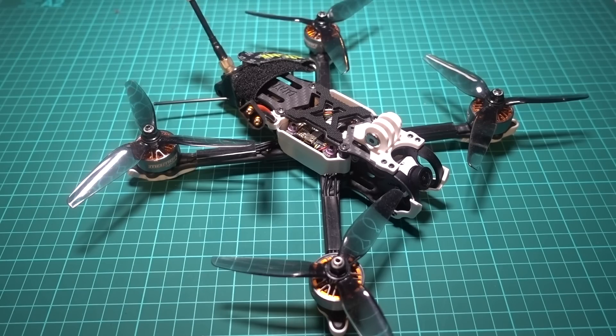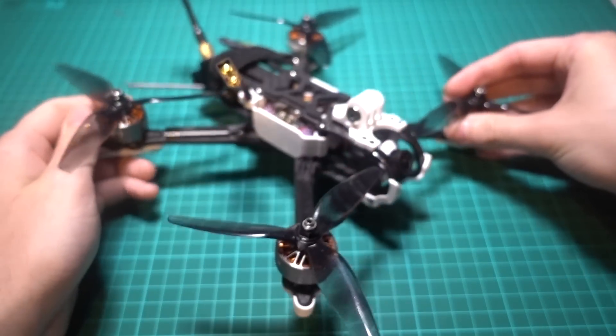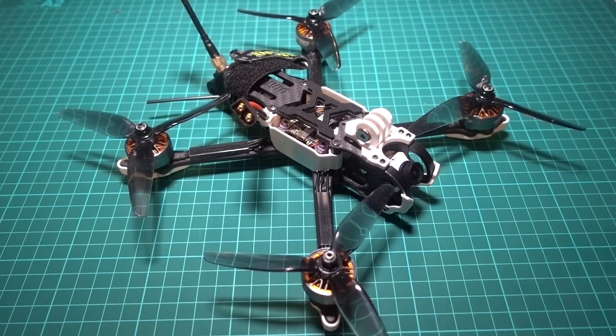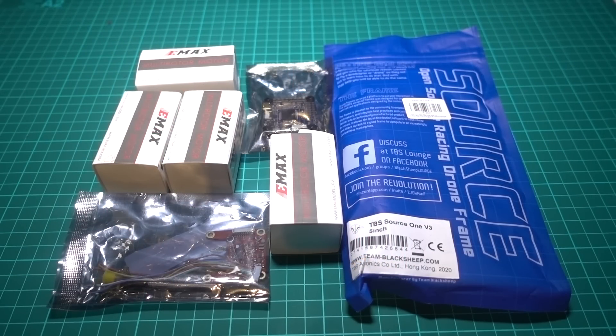If you buy a ready-built quadcopter without having built one yourself, then if something breaks or a setting is wrong it can completely derail your experience. I see it all the time — someone says the thing won't arm or they can't get it to fly. My rule is that you should always assume that you are the problem. It's very rare that a component is actually faulty; it's usually a setting you've missed. Building from scratch is really important for sustaining your interest in this hobby, and that's where a lot of people get lost. Join me next when I talk about what to consider when buying components for your own quadcopter.